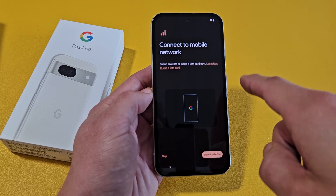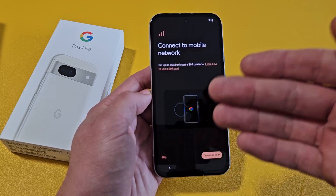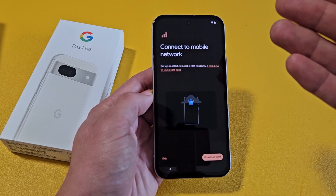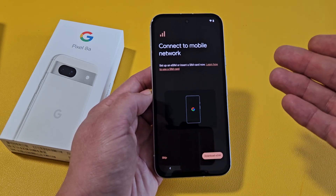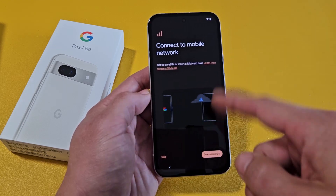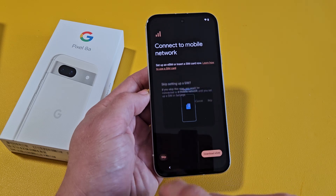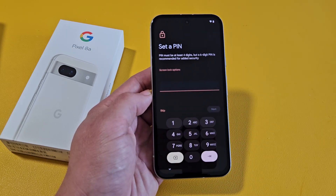Connect to a mobile network. Set up an eSIM or insert a physical SIM card now. You can do this now, or you can do it when you're done with the setup. For myself, I'm just going to keep proceeding, and once I'm done with the setup I'll make the next video on how to insert a physical SIM card. So for now, I'm going to go ahead and skip this part.